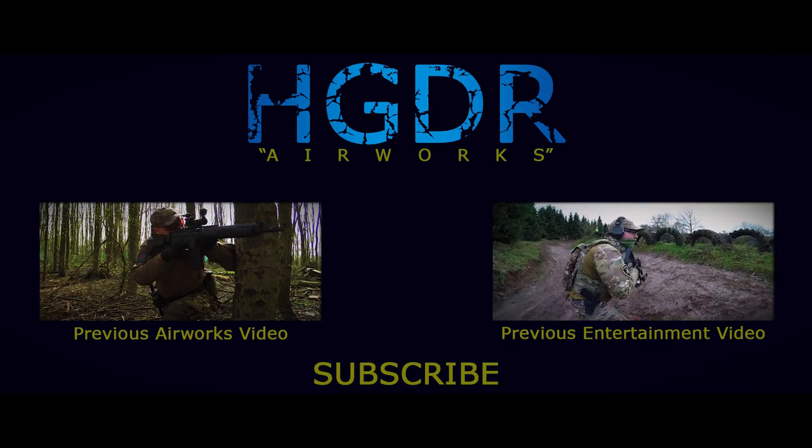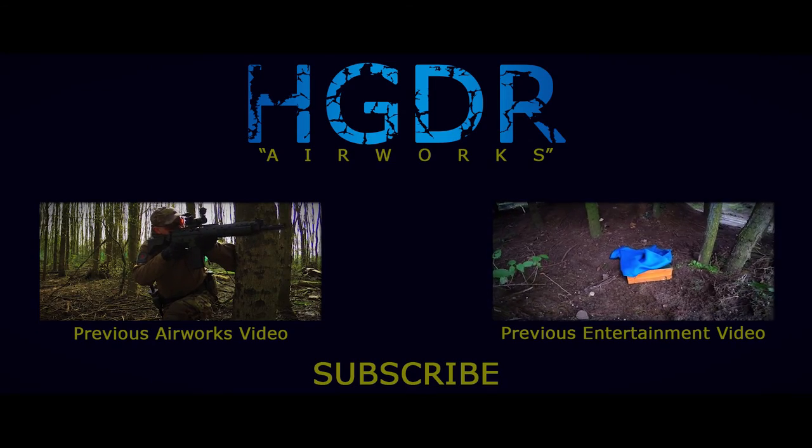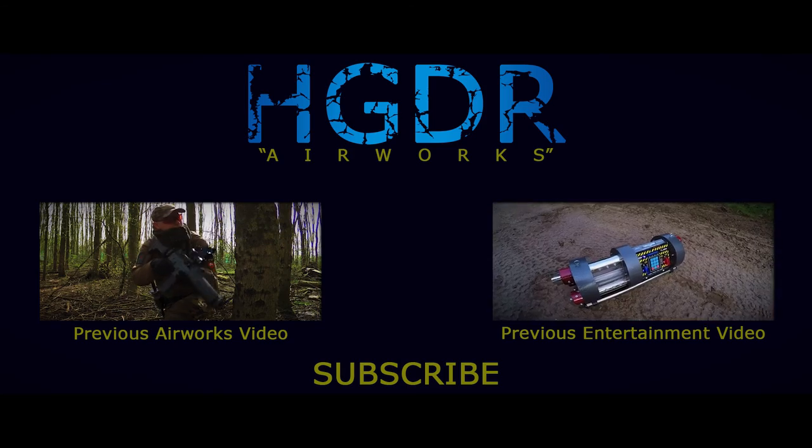And with this, this episode once again comes to an end. Thank you all for watching, I'm Rob and this was HDDR Entertainment.